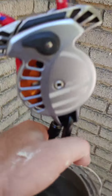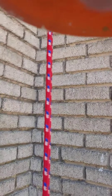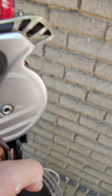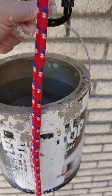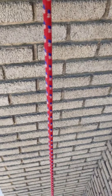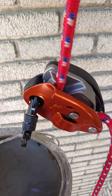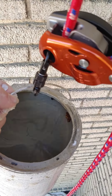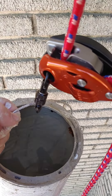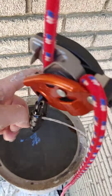And now we're testing the Grigri. It's doing a drop test, and it slowed it down. On my first test I threaded the Grigri wrong. Now I'm going to take this, and I'm going to drop it, and see what happens. It locks up instantly. Interesting.